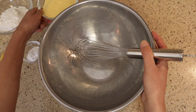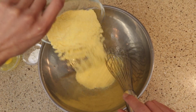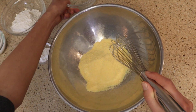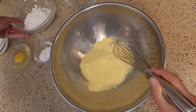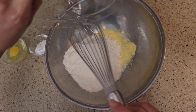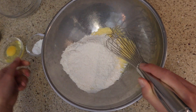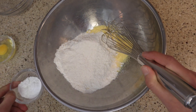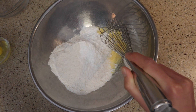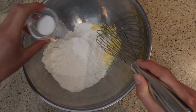Alright, to get started we're gonna need a cup of cornmeal, and we're just gonna add this into a medium-sized bowl. We're also gonna need one cup of all-purpose flour, so in it goes. And we're also gonna need two teaspoons of baking powder and a half a teaspoon of salt.